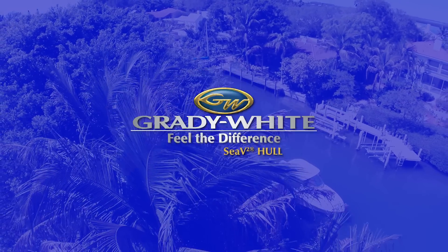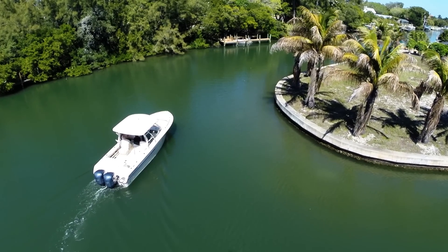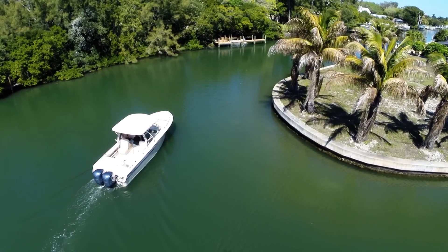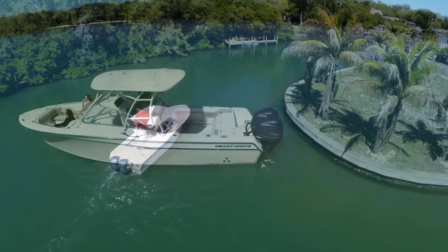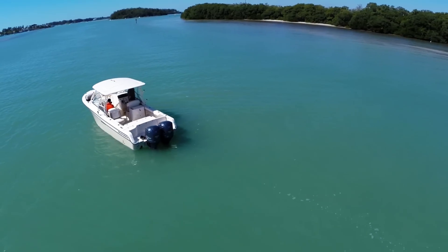I'm Eric Sorensen for Grady White Boats. Ride handling and comfort at sea are all key differentiators that Grady White promises to its owners, so we've created this short video featuring the 285 Freedom dual console to illustrate the superb sea keeping you'll enjoy as a Grady White owner.